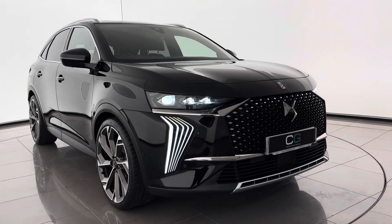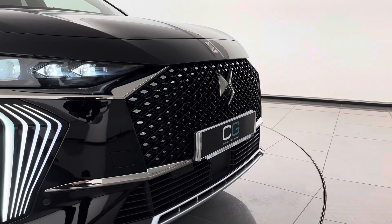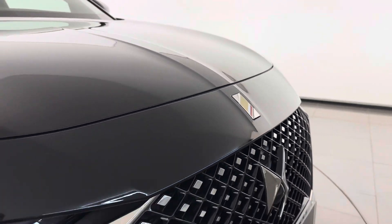Hello everyone, this is our DS7 X-Demonstrator 73 plate. It's an Opera trim level with 360bhp as a plug-in hybrid all-wheel drive. Let's delve a little bit deeper, shall we?